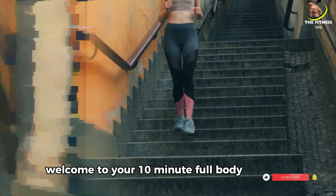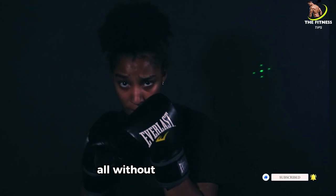Welcome to your 10-minute full-body workout. Are you ready to sweat, tone, and energize your body, all without any equipment?